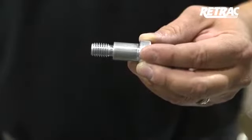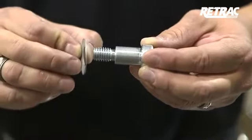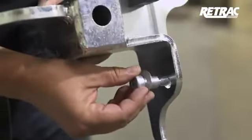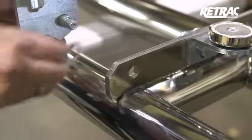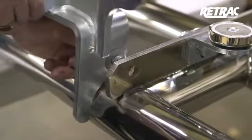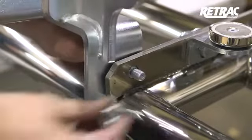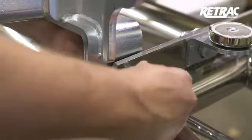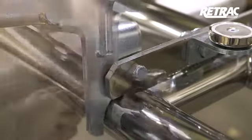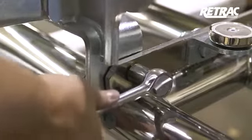As with the standard latch assembly, slide a Belleville washer with the crown towards the head of the shoulder bolt and insert it into the mounting bracket from the outside. Place another Belleville washer over the threads of the bolt and slide the assembly into position. Fasten to the grill guard using a 1-inch nylock nut. Repeat this entire process on the other side. Torque the hardware to the value listed in the instruction sheet.